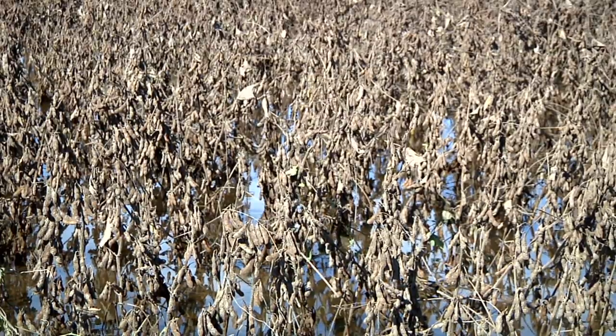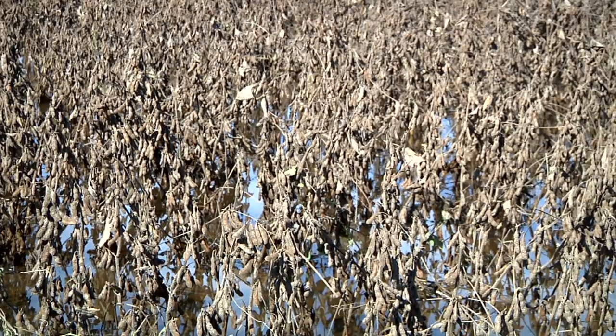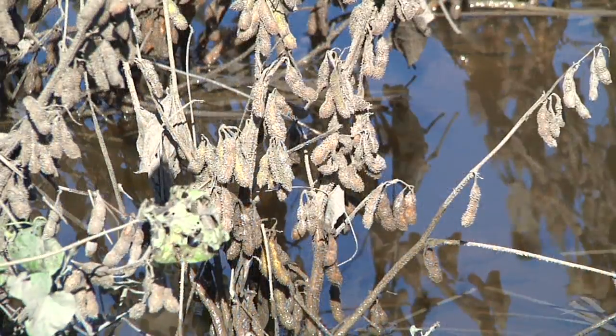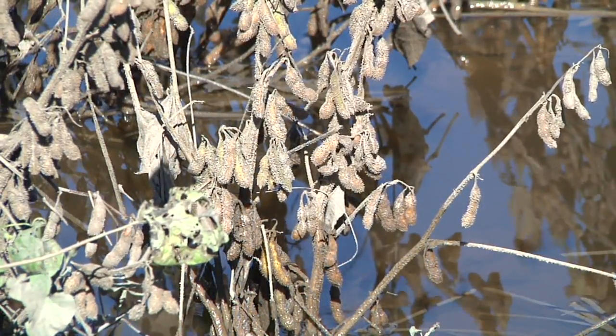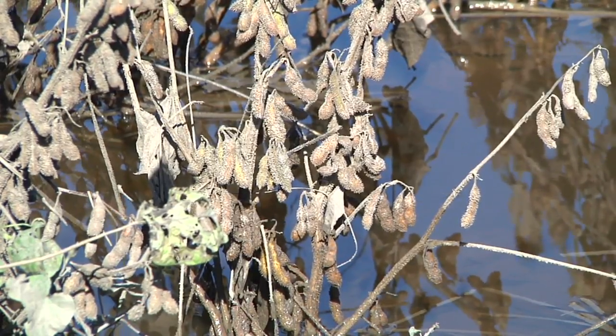I'm Jim Dunphy from North Carolina State University, here in Greene County about four days after some beans went underwater. The beans behind me have been underwater for four days. We can see on those beans the leaves have died — they're still on the plant. It's essentially premature senescence, so we've probably lost some yield potential with it.